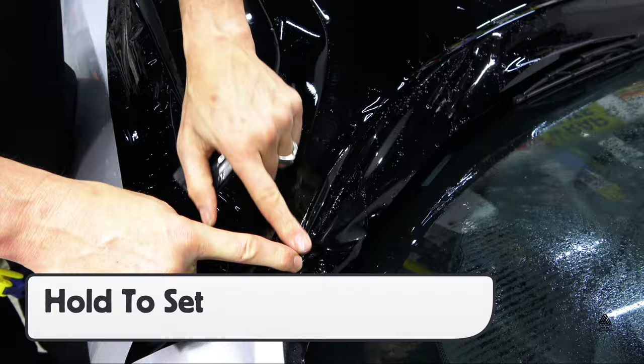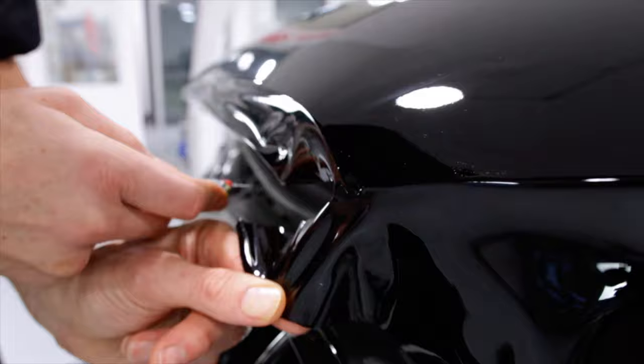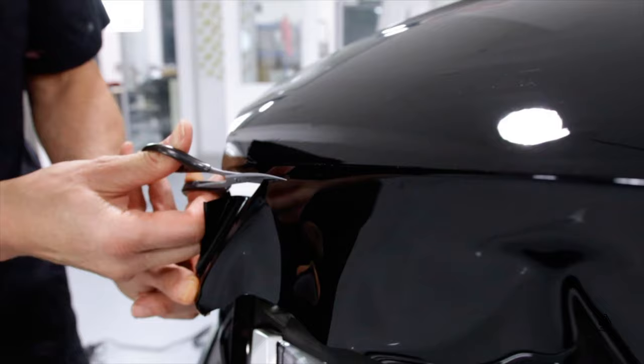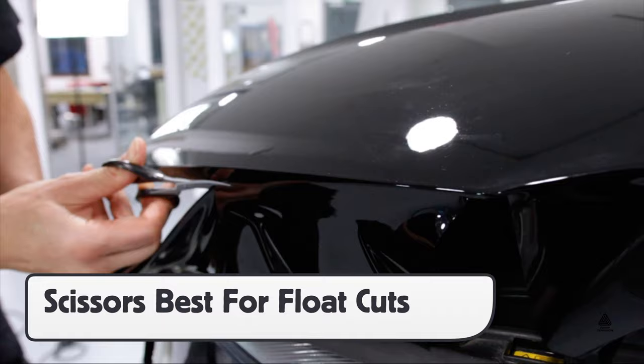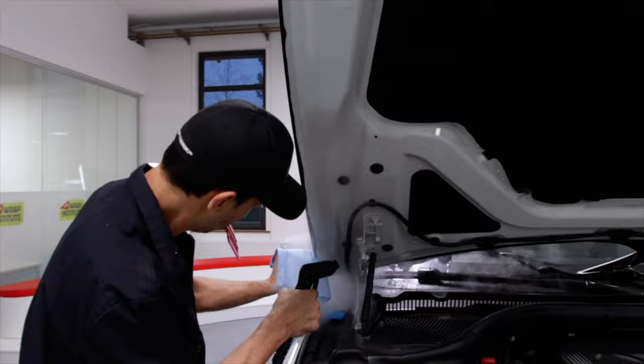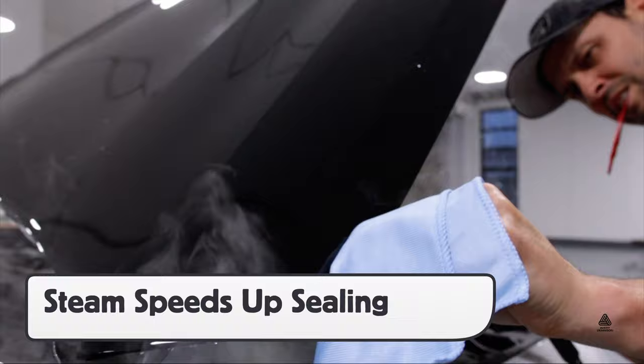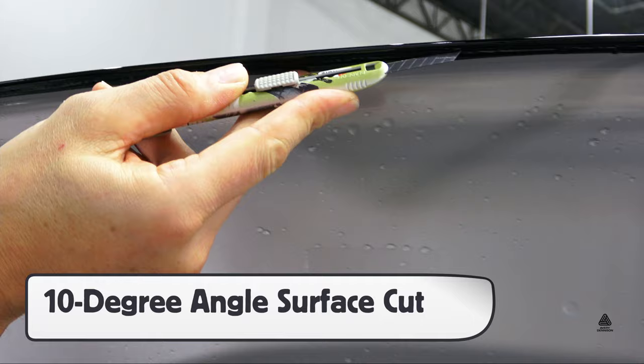When cutting the excess film away, make an underside cut flush to the bottom of the corner and neutralize either side of the corner roughly one quarter of an inch. For the flat sections in between the corners, cut the excess film about a half inch away from the edge and using scissors is safest. Flush the adhesive with a tack solution or steam, then soak up the moisture with a microfiber towel. Note that using steam will help speed up the sealing process compared with air drying. For an even edge, cut the excess film away on the underside using a 10-degree angle surface cut.